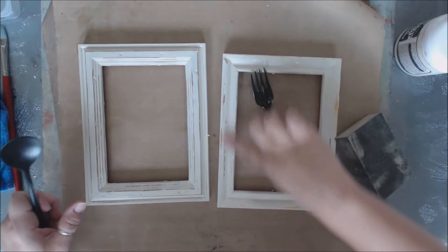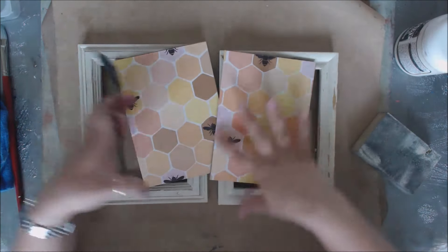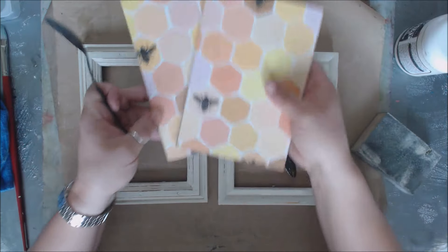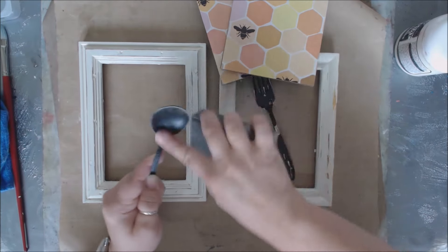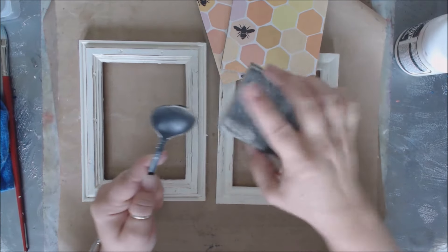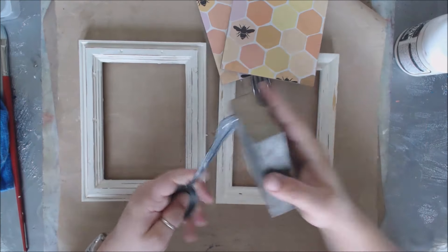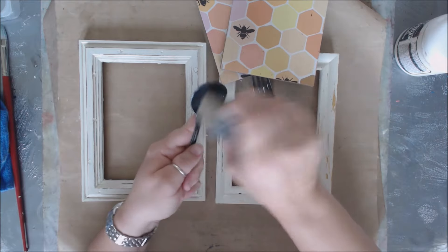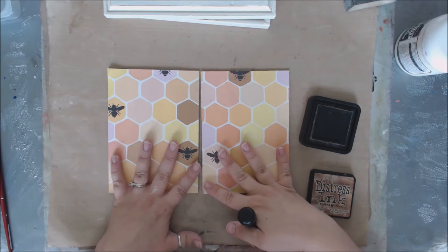This one had gold underneath, so that's what's popping through — and that's absolutely fine. The color tones in the paper include yellows, blacks, oranges, and browns, so the gold fits right in with the color scheme. Now I'm going to take my sandpaper and get in on the silverware to show up a little bit of the silver underneath — just a little something. Then use a cloth to get rid of all the little bits.